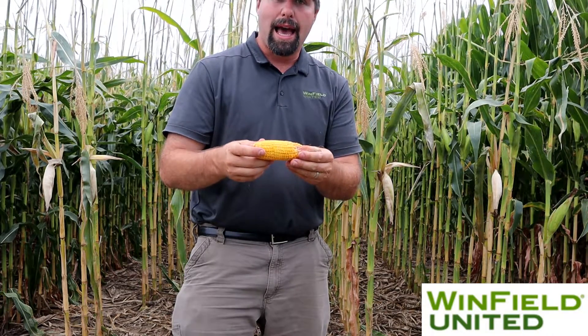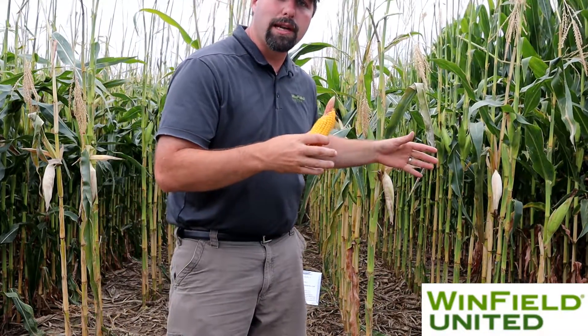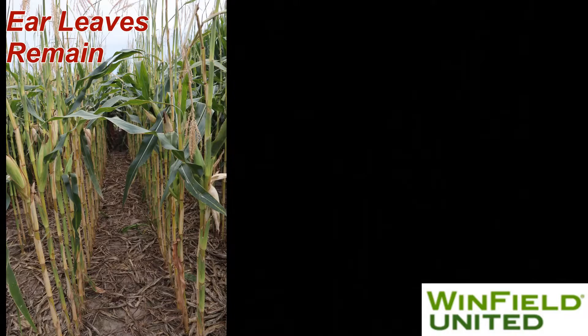I removed these leaves at tasseling. So when we're doing fungicide applications and other things, protecting the ear leaf — similar to the flag leaf on wheat or some other crops — is really important for supplying the energy to that sink, or the ear, throughout the growing season.